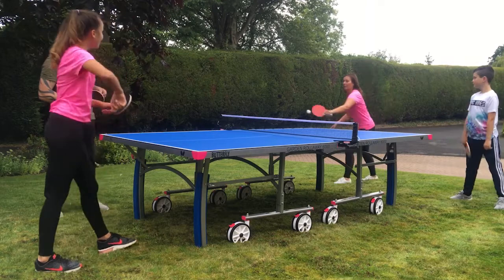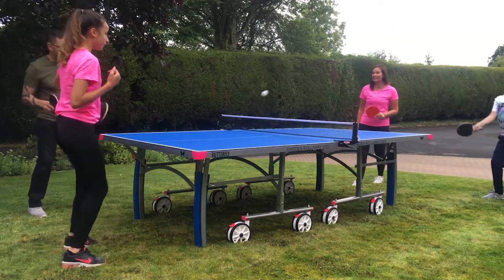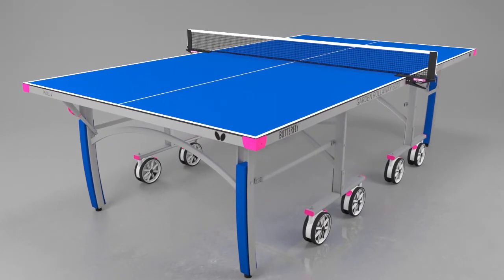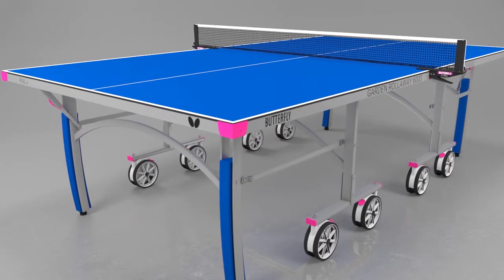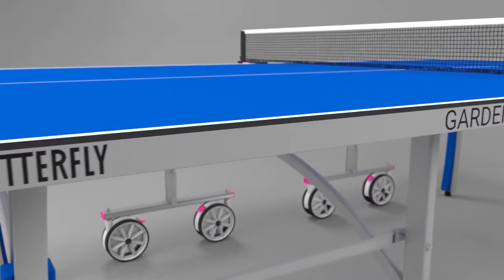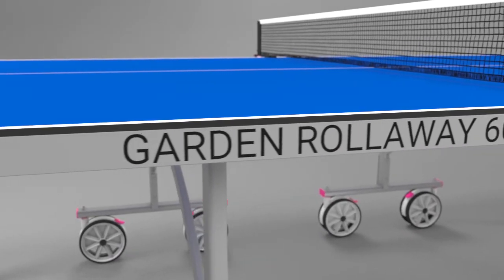The Butterfly Outdoor Garden Rollaway 6000 is an attractive, upmarket model which is suitable for homes, gardens and school use. This eight-wheel model has a stylish look with a blue and silver design, including a contoured leg system and matching magenta corner protectors and wheel brakes. The playing top is manufactured from 6mm melamine and includes a special anti-glare playing surface, making it easy to see the ball in all conditions.